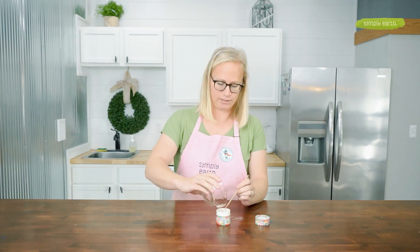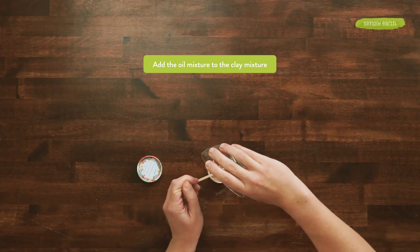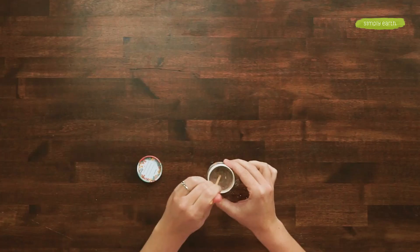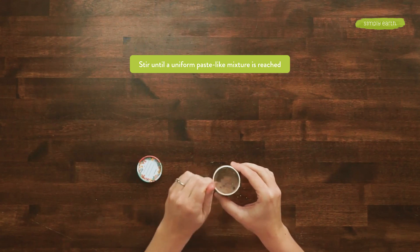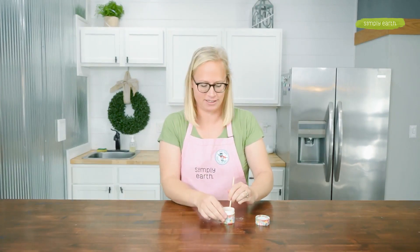Now I'm going to add my oils to my face wash and stir until it's evenly combined. At first it's going to clump up, and you'll want to mix it so that it's all one uniform texture. Adding oils is going to add moisturizing benefits to our face wash, as well as help lock in moisture for your face.